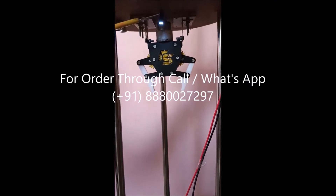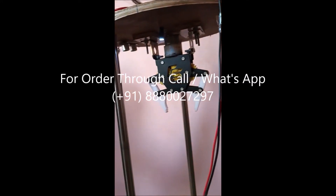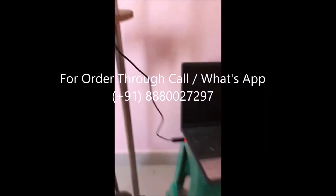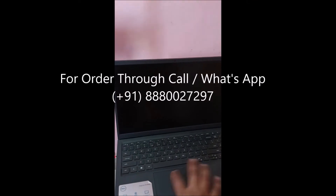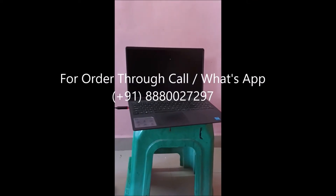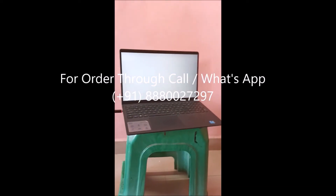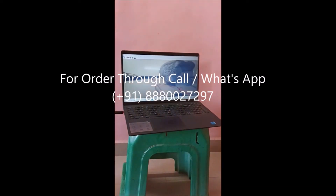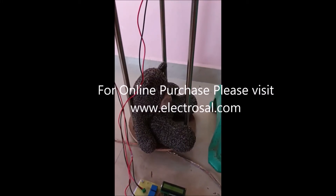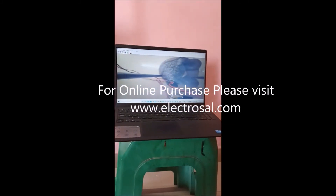This is the camera. This is ultrasonic. We can see the output of the camera on the laptop. This is the demo kid. Output of the camera we can see on the laptop.